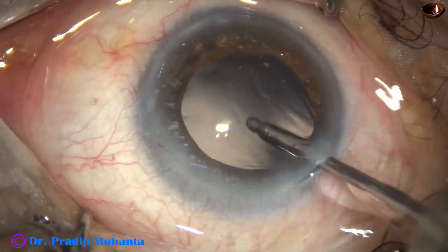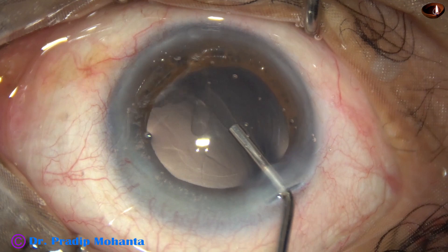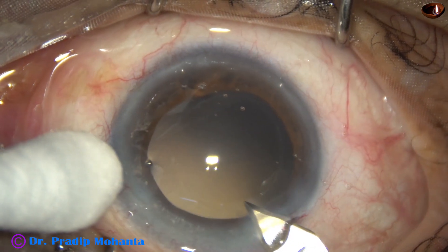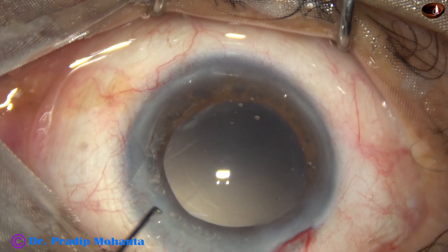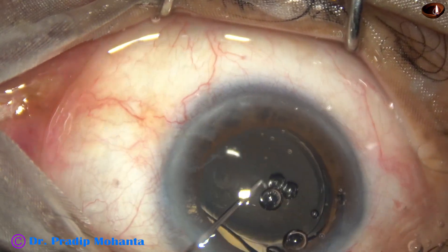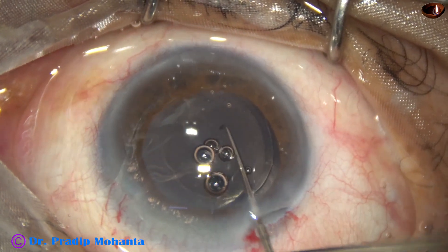An irrigating probe is used for polishing of the posterior capsule. Then the anterior chamber and capsular bag are filled with 2% hydroxypropylmethylcellulose. The main wound is enlarged by 0.2 mm from 2.8 mm to 3 mm, and a single-piece monofocal intraocular lens is placed in the capsular bag. Now it is time to inject more viscoelastic and enlarge the rhexis.